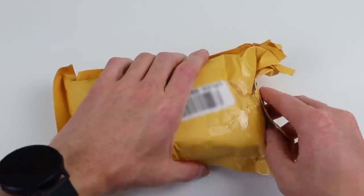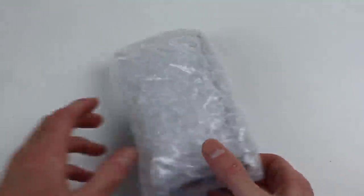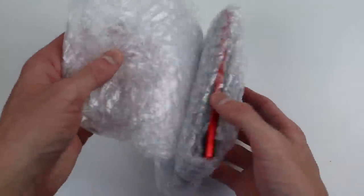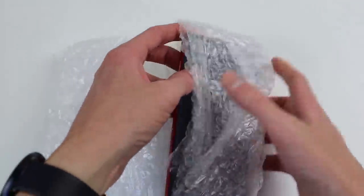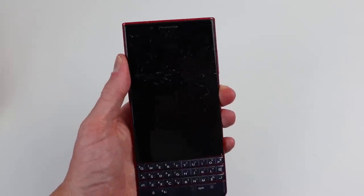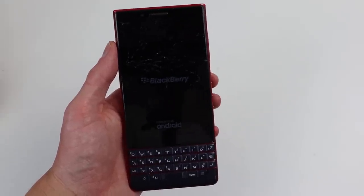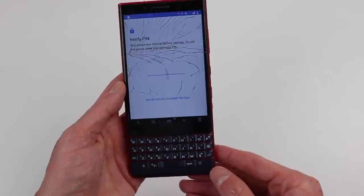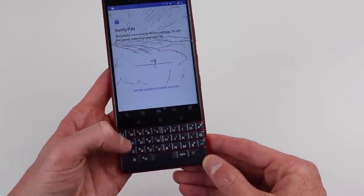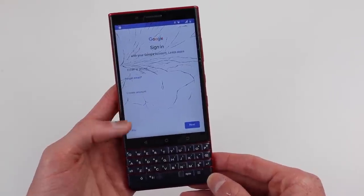Once it arrived, I could unpack it and take a look at what I got. In a world where most smartphones look the same, it's really nice to have one that looks a little bit different, and that's why I've always liked these BlackBerrys. After unpacking it, I powered it up to test it out. After booting up, the setup was asking for a PIN code — all I had to do was enter it, and then I could continue completing the setup.